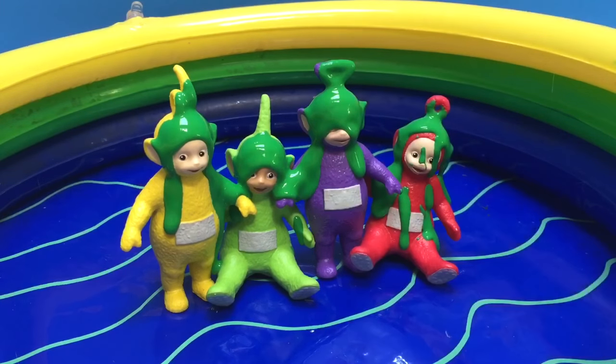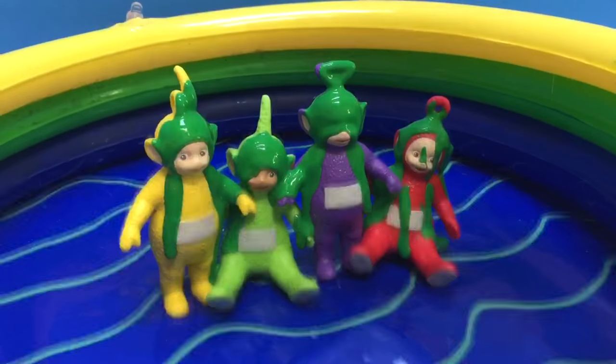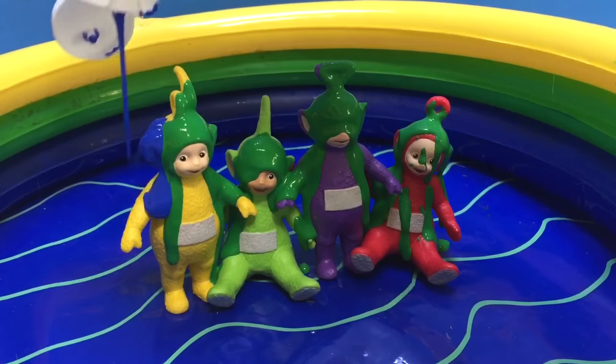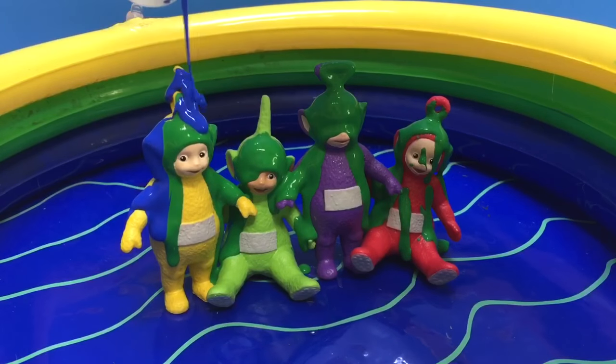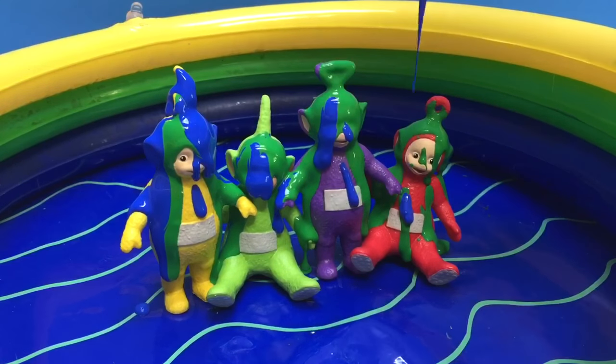Some of the Teletubbies can't see because paint is in the way. Now we're going to use cobalt blue. We'll mix the colors together. They're dripping down their bodies.